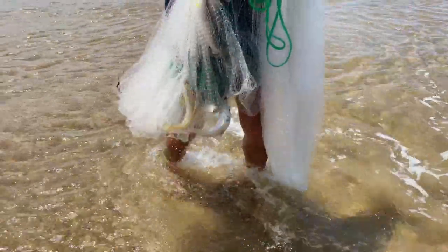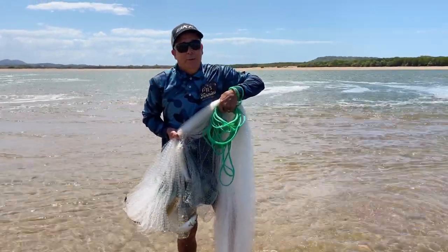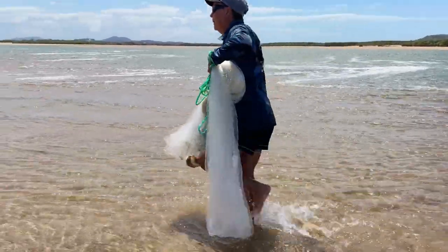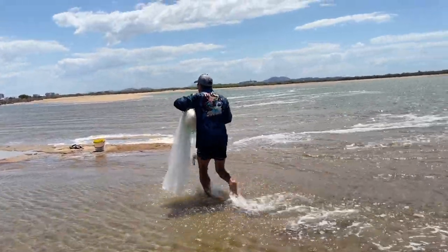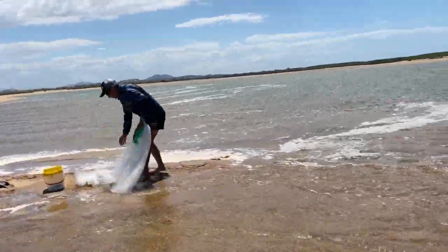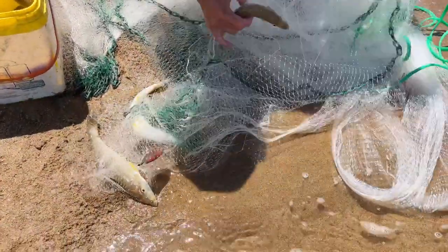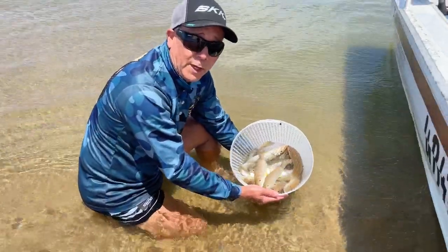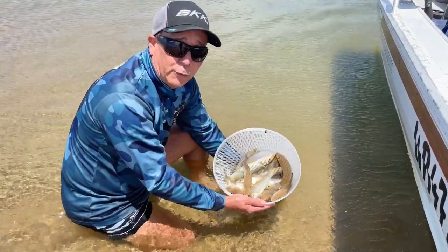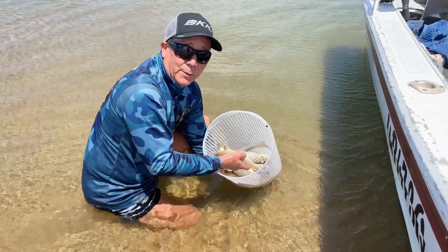Perfect barramundi baits right there under the bridges. Mangrove jack will take a big whiting like that too, so don't be scared — put a big hook in its back and get into a few mangrove jack and barramundi. That's just a couple of casts with the net chasing big live whiting. King salmon and jacks will eat a big whiting — no problem at all.